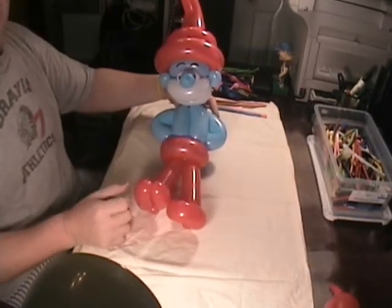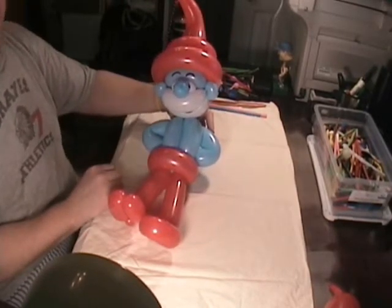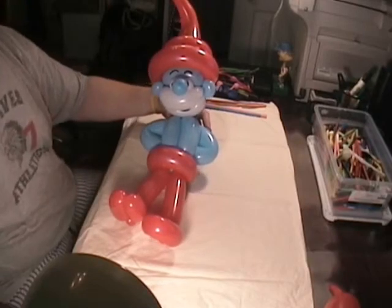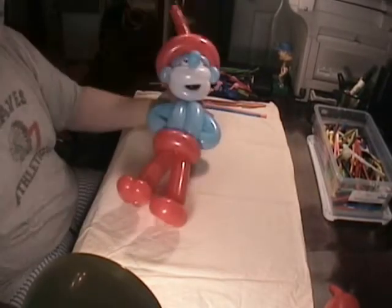I thought you might like to see it and give it a try. I could certainly go through the steps if you wanted to see more detail. Anyway, that's Papa Smurf — this is Bruce with TheBloomWorld.com. Hope you enjoy him, hope you can make him, and I hope you like him. Thanks a lot, bye.